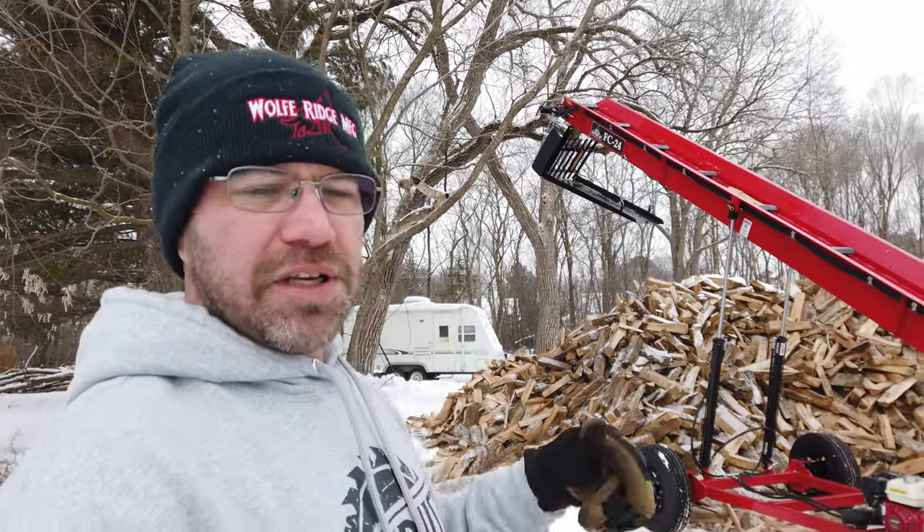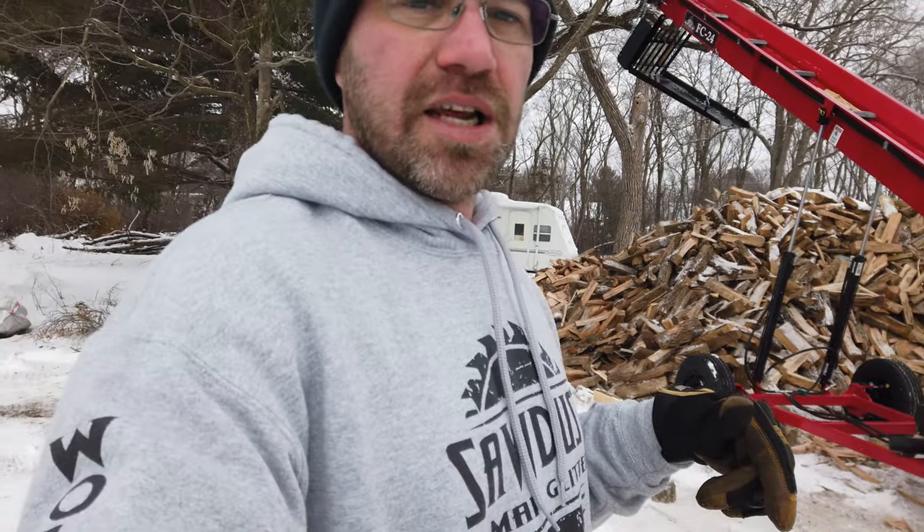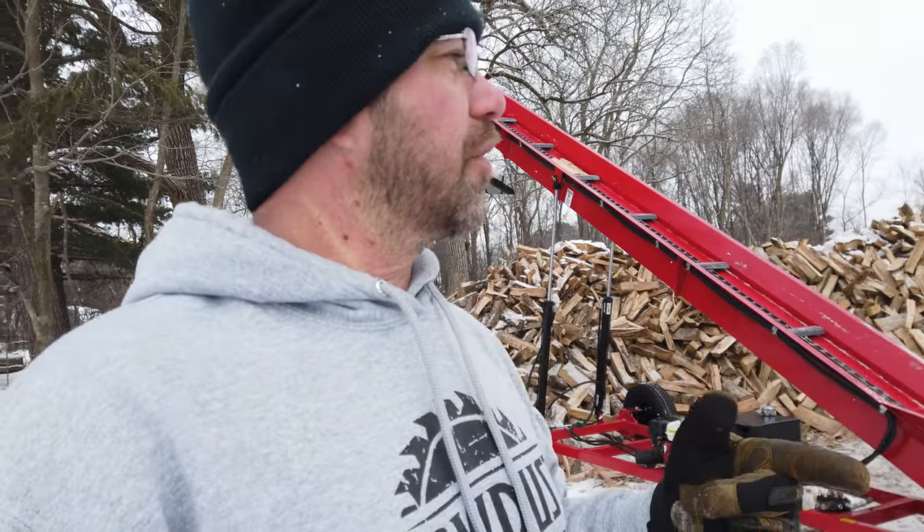Just being able to roll that conveyor side to side helps a lot. Let me know in the comments what you think of this machine. Definitely hit that subscribe button — we've got a lot of new content coming up, all the stuff we use here for making firewood, our own products of course. And we do have a chainsaw giveaway coming up — and it's definitely not going to be a little homeowner MS-251 or a ported 170. That doesn't fly here — we're going to make it worthwhile.